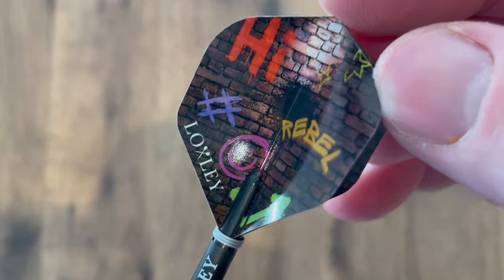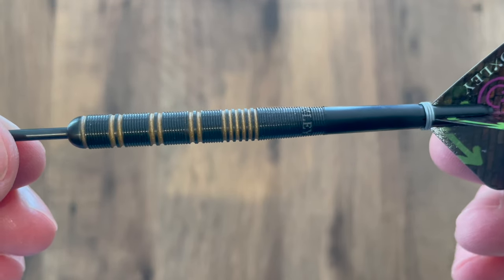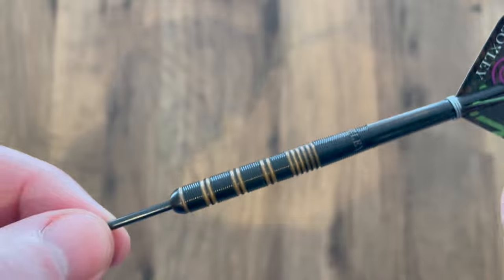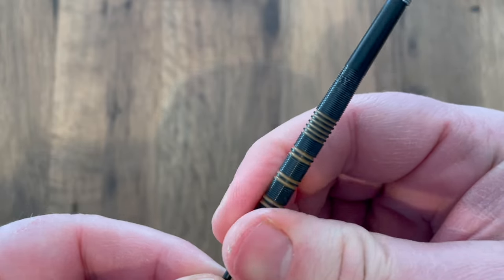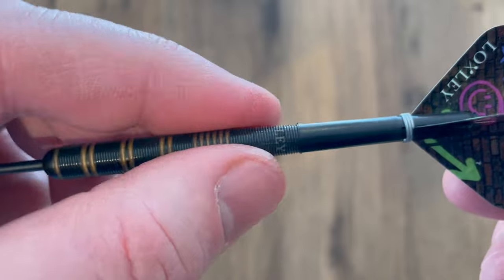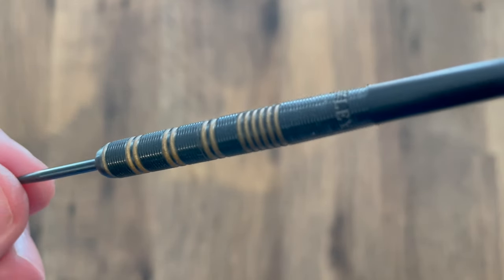You can feel the micro ring cut going right across the Locksley logo. There's a short black Locksley stem, and I like these rebel graffiti wall flights — they look very nice indeed. These come in 21, 23, and 25 grams; this is the 23 gram. The length is 50 millimeters and the width is 6.7 millimeters. For grip it's not overly sharp — it's a steady grip right along the barrel, very comfortable, not overly aggressive, and it releases really easily.